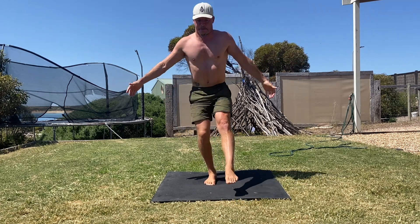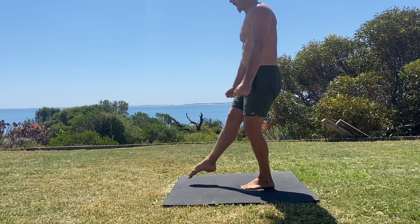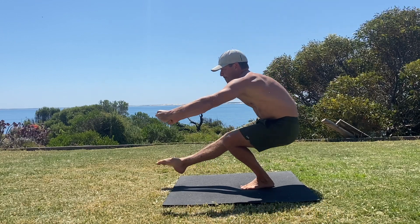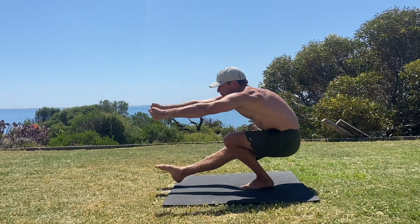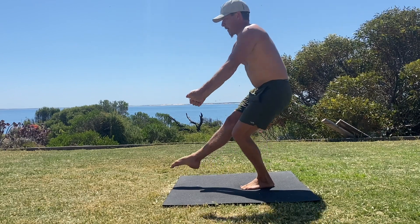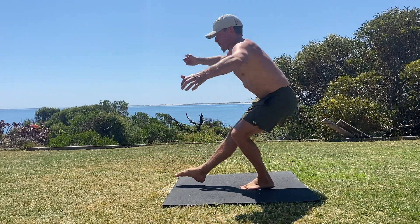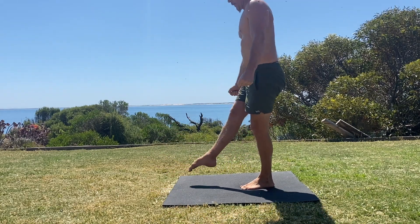From here, bend the knee of the squatting leg as much as possible without the heel of the foot lifting off the floor. Then flex the hips to continue the eccentric motion. Aim to balance the weight between the heel and the ball of the foot — if anything, you want to place more weight on the ball of the foot. This will allow you to maintain a more upright torso.